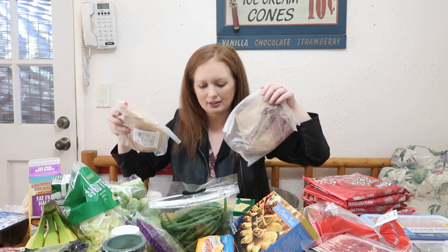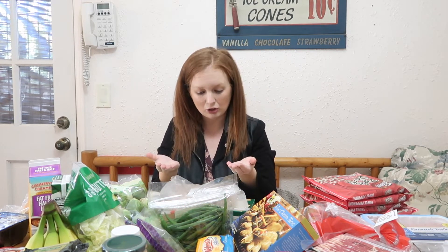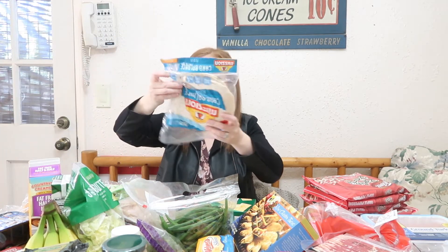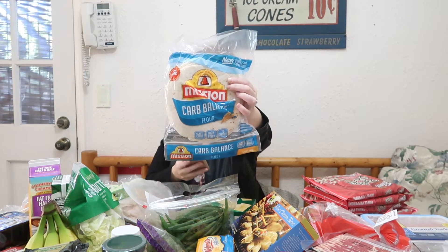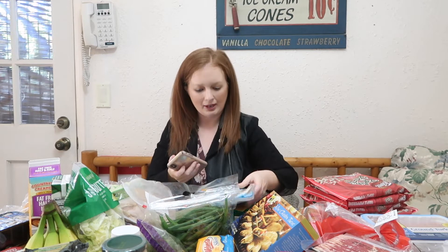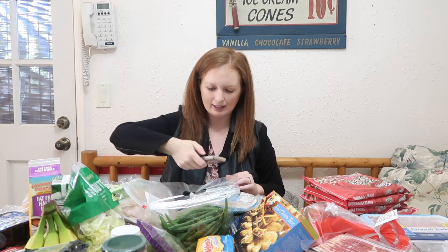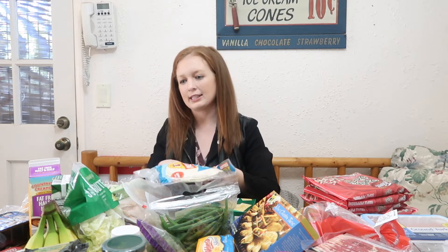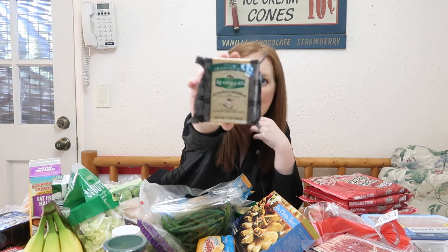I got some deli meat because I really wanted some sandwiches. This is just from the deli — I got roast beef and turkey. For two ounces it is one point. For my low-carb Balance tortillas — my husband uses these for keto but I really like them too — it is two points for one tortilla.